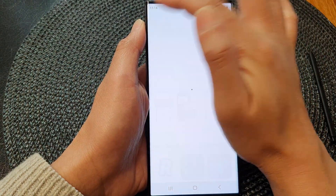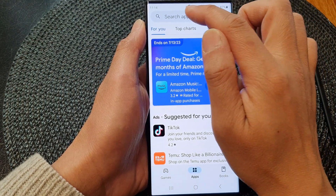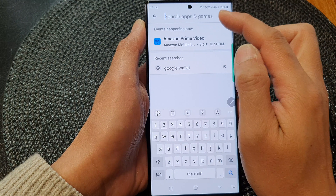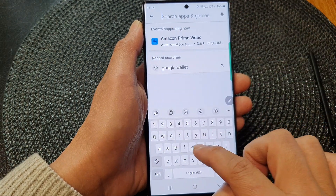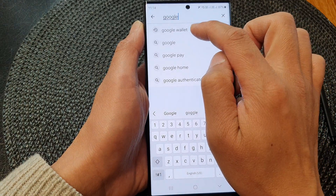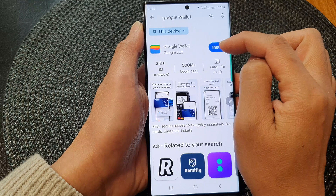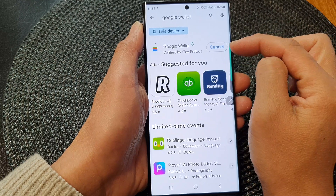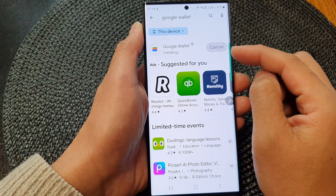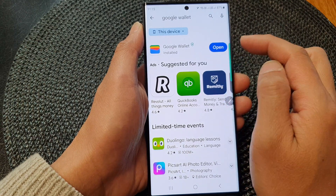In the Play Store, go to the home page and search for Google Wallet. Type in Google Wallet in the search box at the top. Here we've got Google Wallet — tap on the install button and wait a few seconds for it to install.